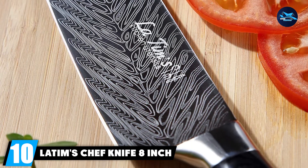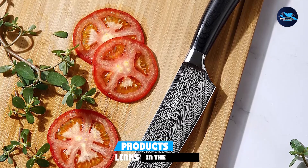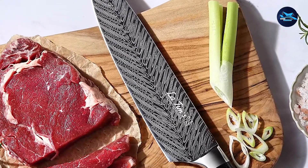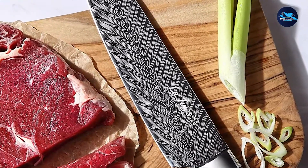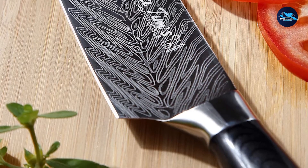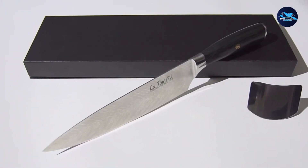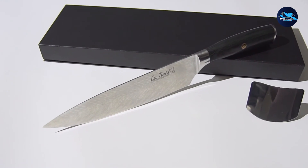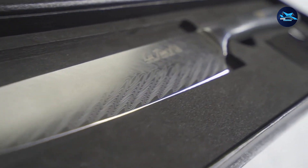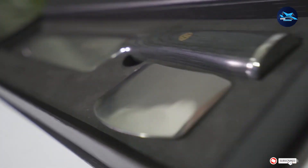Finally, the number 10 position is dominated by Latin's Chef Knife 8-inch Professional. This budget-friendly Japanese chef knife makes everyday cutting tasks such as chopping, dicing, and slicing a lot easier, working on fruits, vegetables, fish, and meat. Made of high-quality German stainless steel, the blade is said to be twice as durable as regular chef knives and resistant to corrosion, rust, and discoloration. While most chef knives lose their sharpness after a month of use, this one performs better according to reviews. The ergonomic handle is comfortable to hold and will not cause wrist strain due to its well-balanced design, making it a perfect budget gift choice.